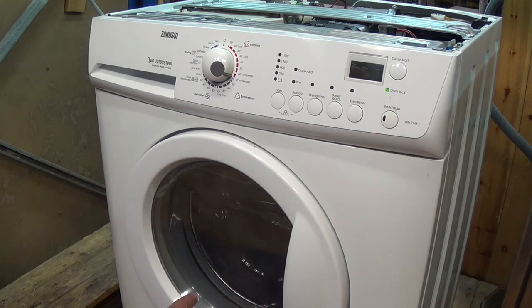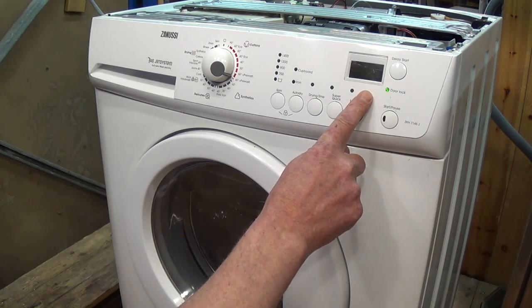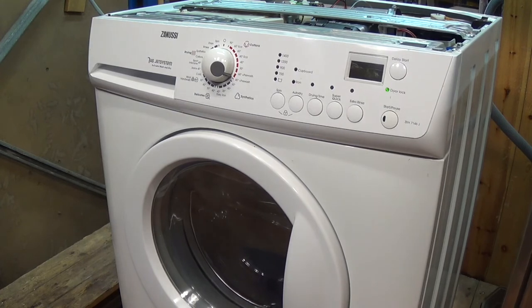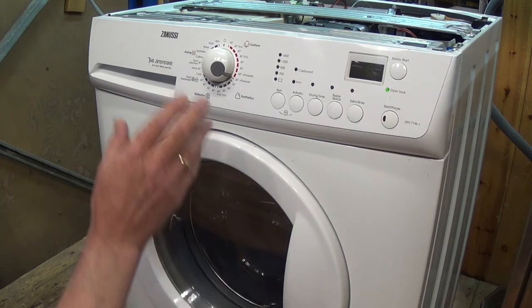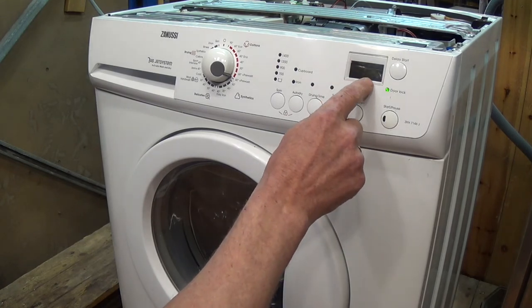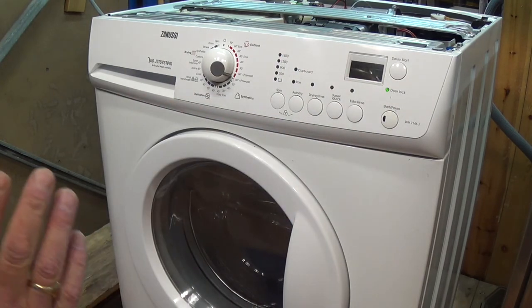The drum has started turning — 200 RPM, 300, 400, 500, 600, 650 hovering. Now the machine will accelerate up to the maximum RPM depending on what motor is fitted. We're at 1,340 — it's showing us it's a 1,400 RPM motor. I'm happy with that function.